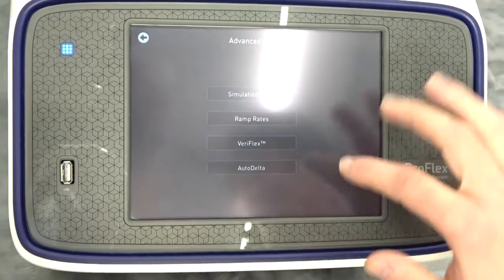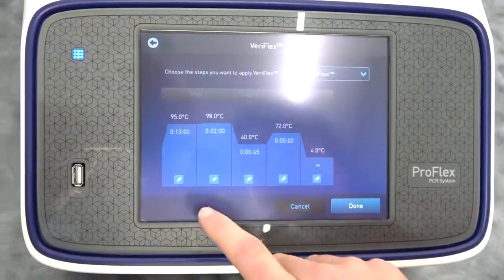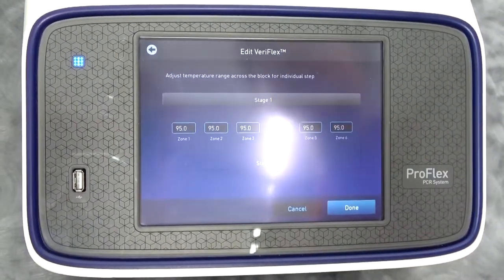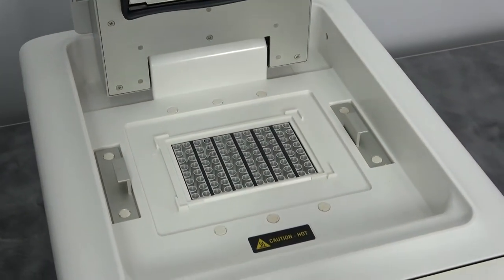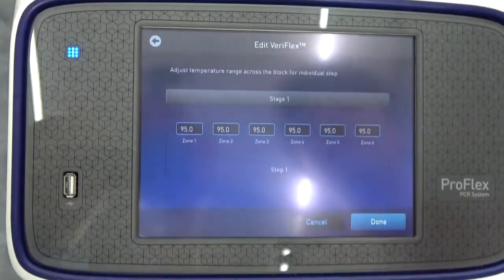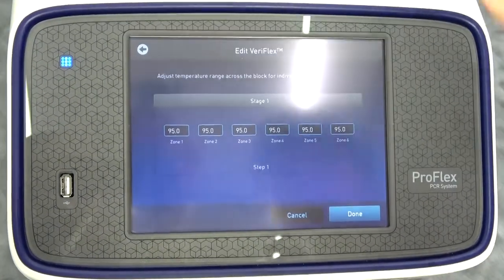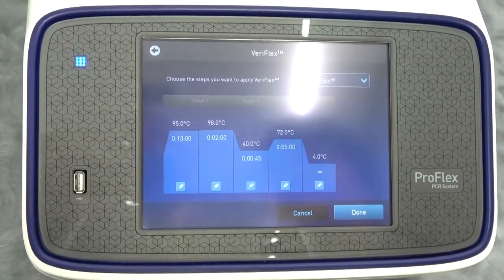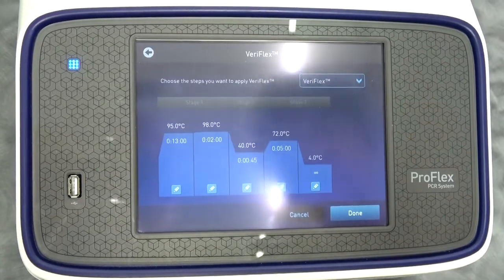Another really cool advanced option with a lot of flexibility on the ProFlex is that you can modify the individual temperatures of each block zone for each step of your run. So if you don't have a lot of samples but you want to run different reactions, you can set up multiple reactions on the same block — up to six different reactions. So if you're not a high-throughput lab but you have a lot of different things you want to experiment with, this gives you that flexibility.